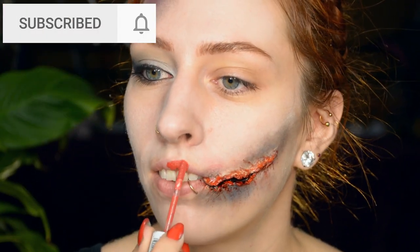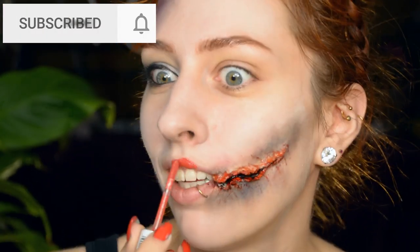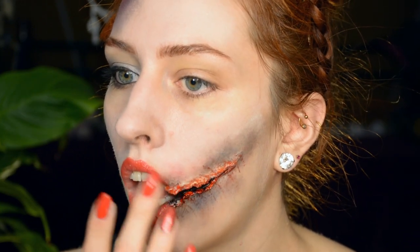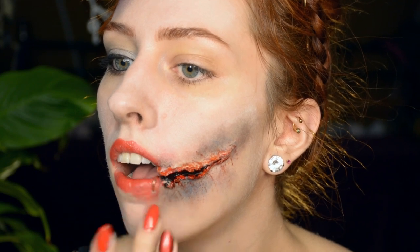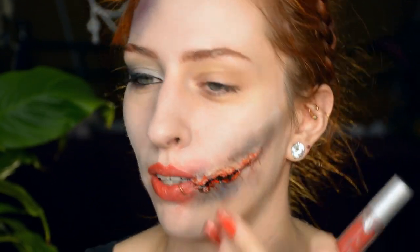And then let's just add some red lipstick because we're a partying ghost. I'm just going to assume that if someone actually does cut your mouth open — which is not a good thing — they're probably not going to bother being very careful with your lipstick, so smudge it a little.